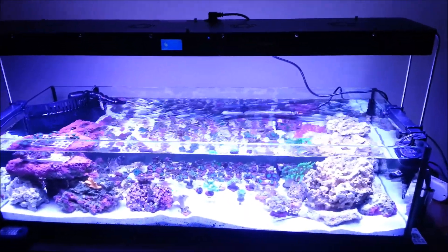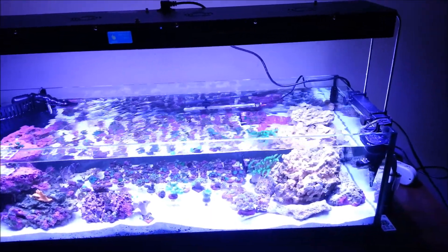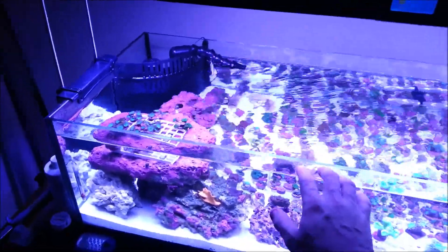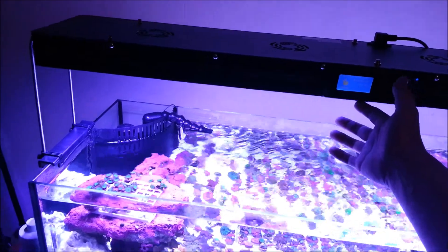Alright, what's up guys, got the light all hooked up. One thing I wasn't thinking about and I'm a little worried about now — I was really stoked about having this mounted on the tank like this, but this is a rimless tank and this light is so heavy. I feel like I might be pushing out on the glass a little, and I obviously don't want to do that at all.